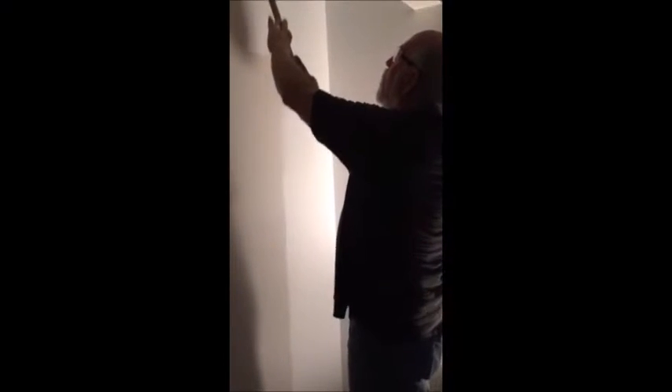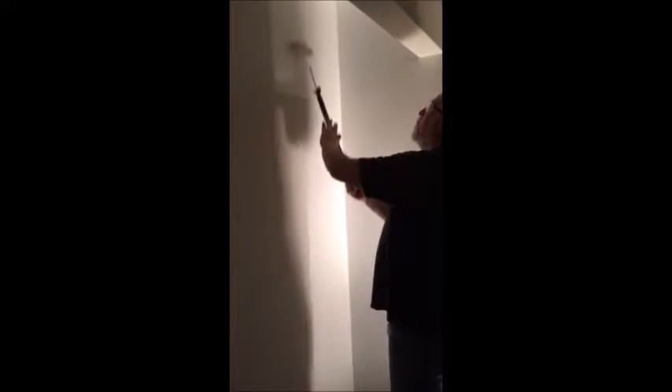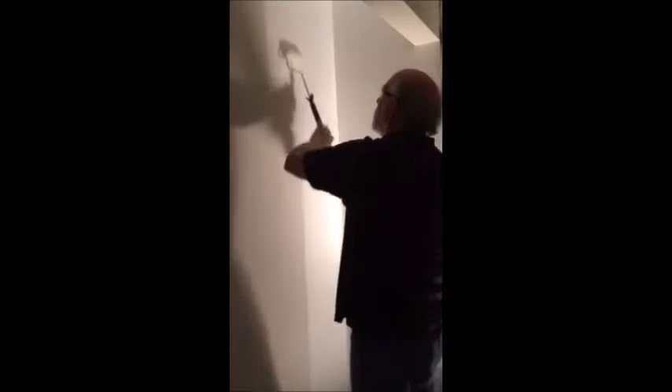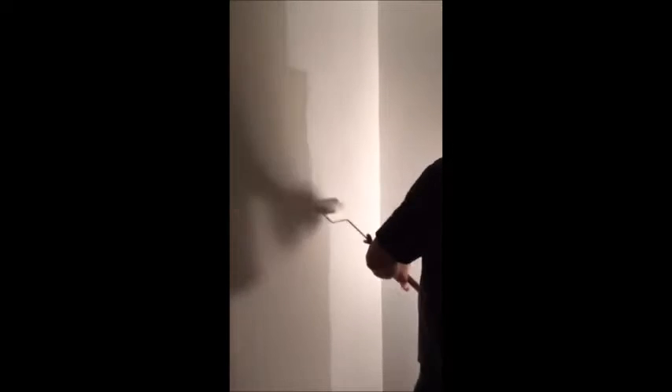Here we are rolling out our texture. Remember, we're always trying to fill in those little void spots, those low spots. Whenever you're putting your paint on, try to move pretty quick so you keep your paint wet and it blends in better.